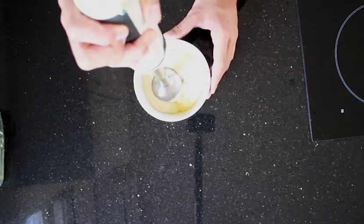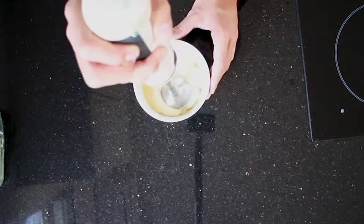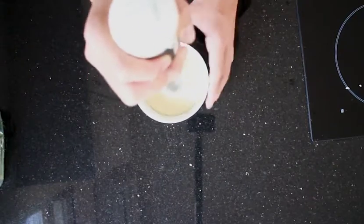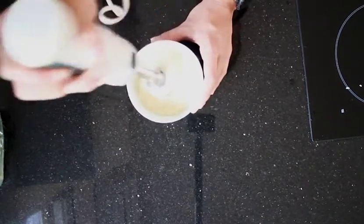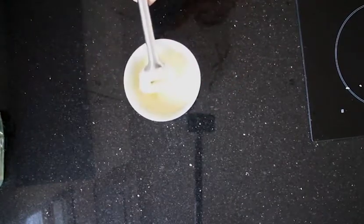Once it looks like it's not moving, you can start to move the blender around a little bit — and that makes your mayonnaise. Easy. You end up with a lovely, creamy, smooth, beautiful mayo.